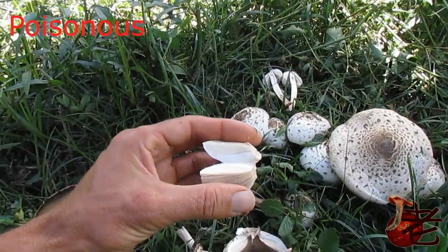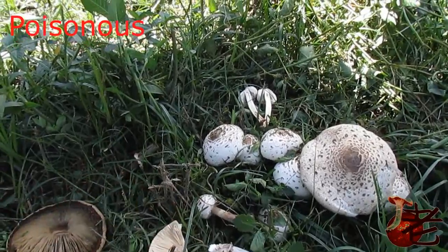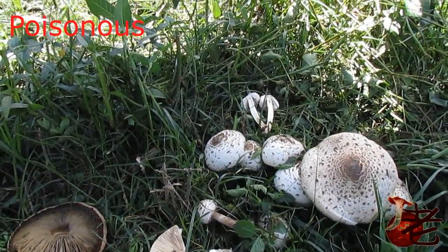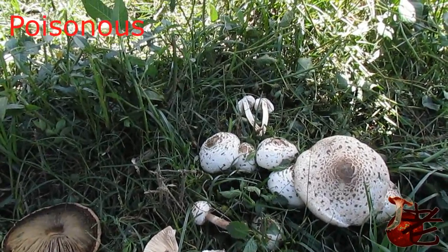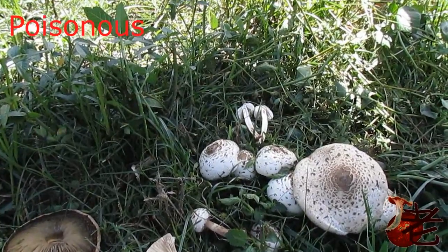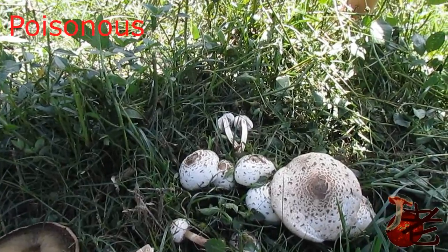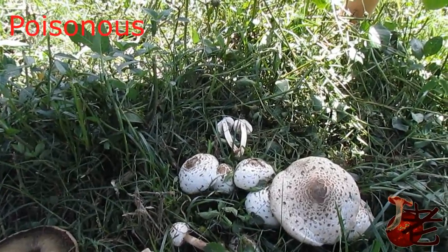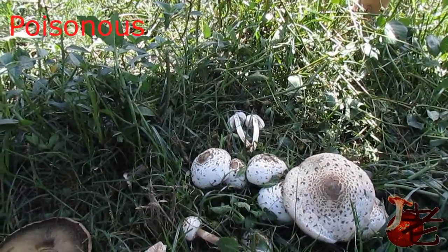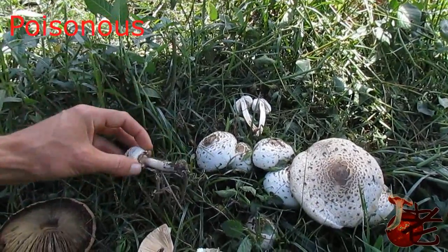I wouldn't recommend eating them, but definitely get to know them. They can be mistaken for shaggy mane, Coprinus comatus, and Chlorophyllum brunneum, the shaggy parasol. Sometimes they're also mistaken for Agaricus. They've got an olive green spore print.